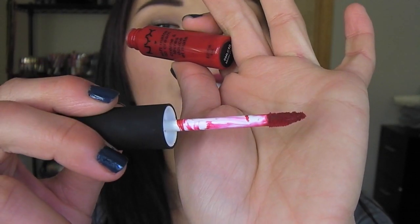These retail for around $7. You can get them at the NYX Cosmetics website or Ulta. They come in a little container — they look like lip gloss — and it comes with a sponge tip applicator.